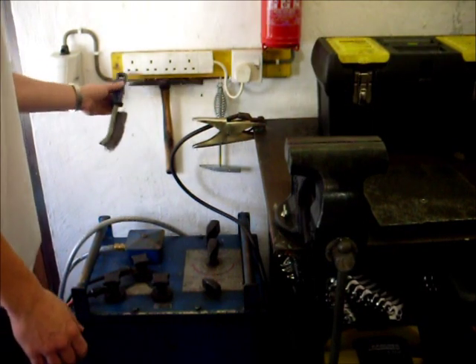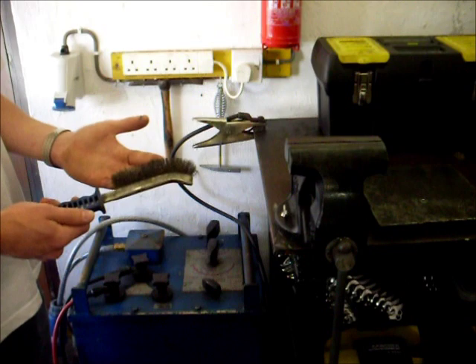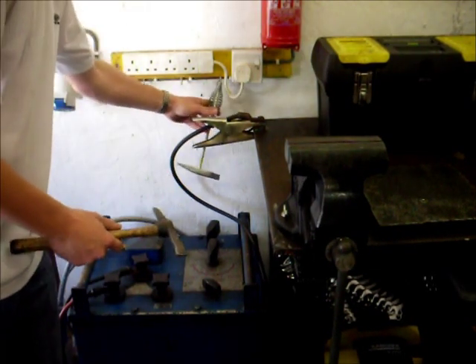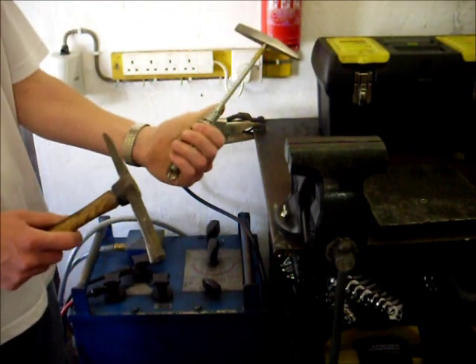You'll also need a wire brush. These are used for cleaning up the welds after you've chipped off the slag. Chipping hammers you will also need — I have two here: a wooden-handled one and a metal sprung-handled one.